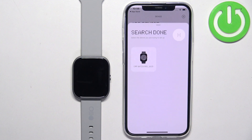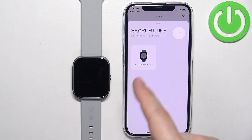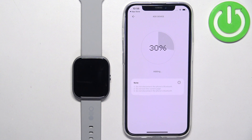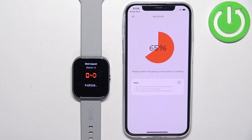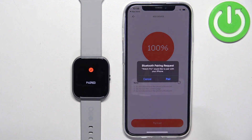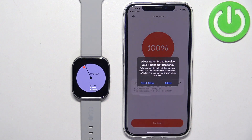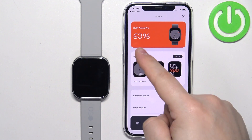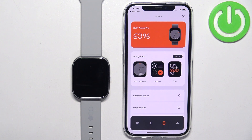Now we can tap on the device icon, tap on Add Device, and the app will start searching for nearby devices. It should detect your watch — tap on it, tap on the check mark, then tap on Pair. Allow notification permission if you want to receive notifications from your iPhone on the watch; if you don't care, you can deny it. Then you can tap on Try Out and you should see your CMF Watch on the device page.